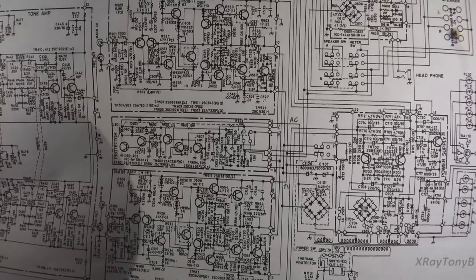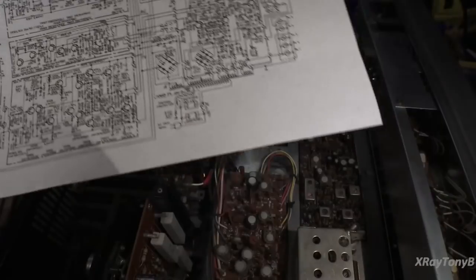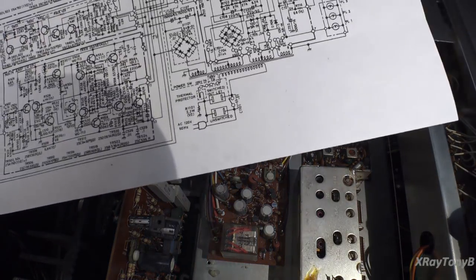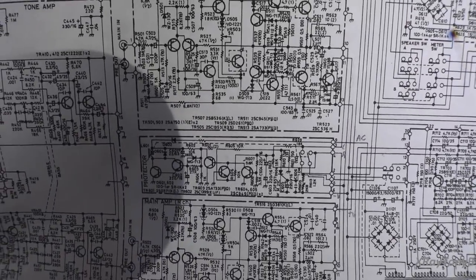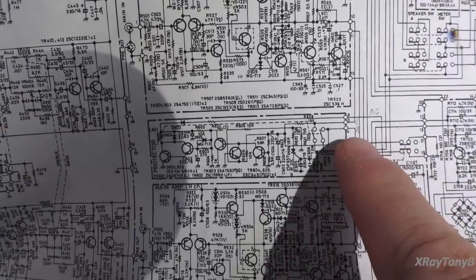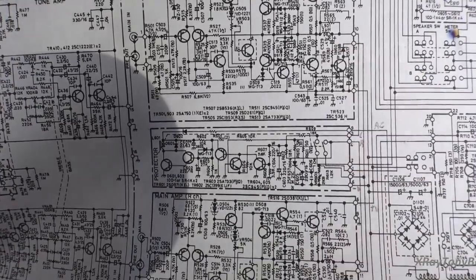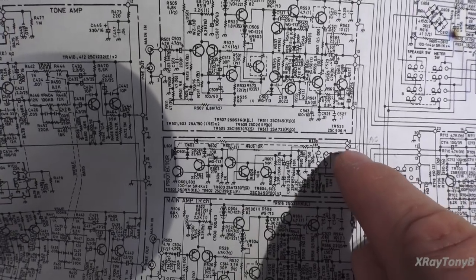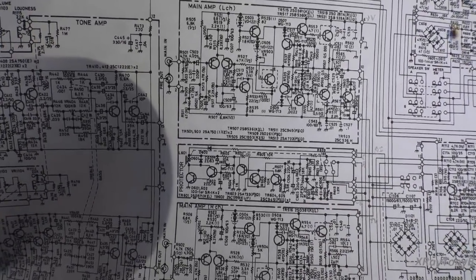We got the schematics out for this thing. Here's the protect circuit — it makes it look like a separate circuit board, but it shares the board with the metering circuit. I'm interested in pins 3 and 4, which are the left and right outputs from the amplifier. If there's something wrong with the amplifier, you should see 0 volts on these pins at idle. If you do not, chances are that's where your problem is — you may have a shorted output transistor or something like that.